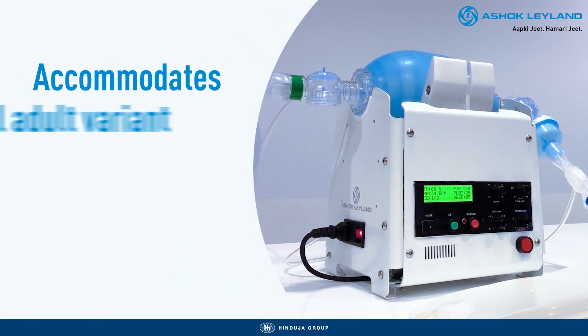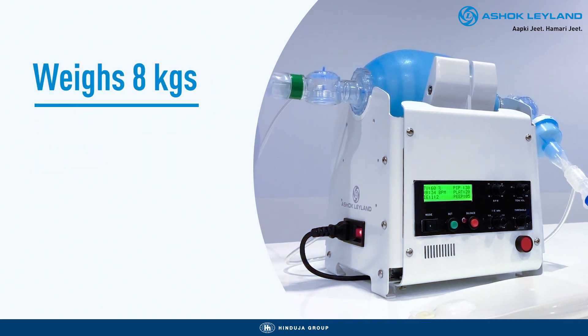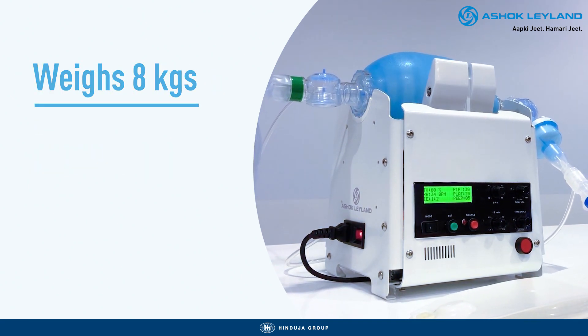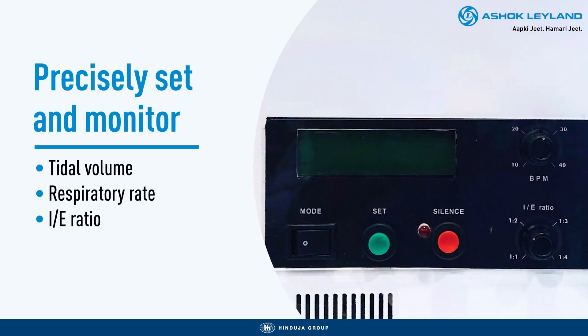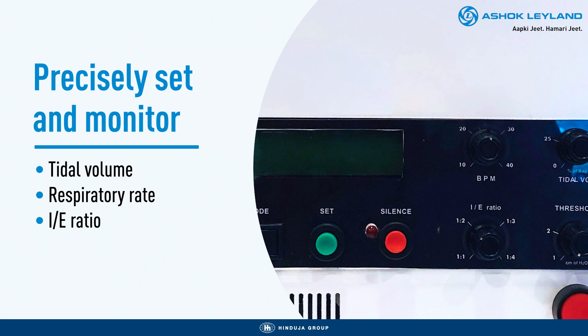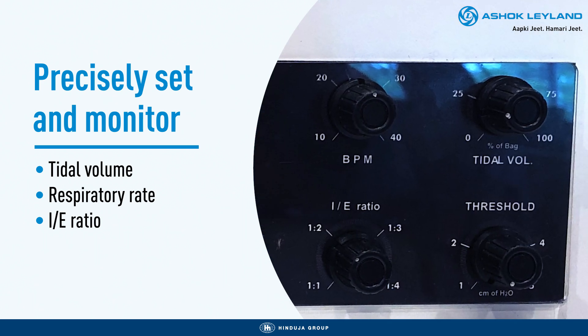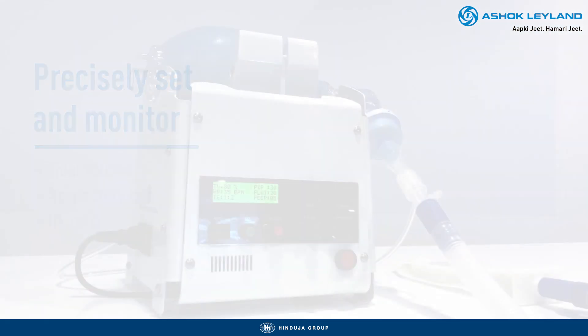It accommodates all the adult variant AMBU bags available in India with a compact design that weighs only 8 kgs, making handling much easier. We've designed a user interface in close collaboration with doctors and ICU professionals, ensuring that all critical parameters like tidal volume, respiratory rate and IE ratio are precisely set and displayed.